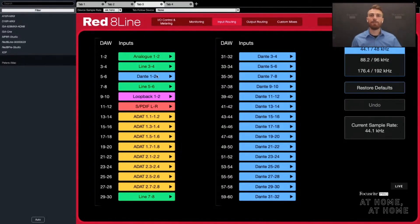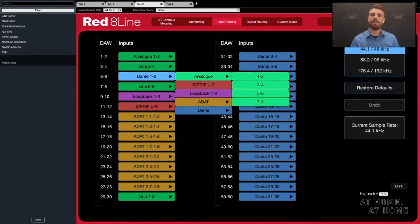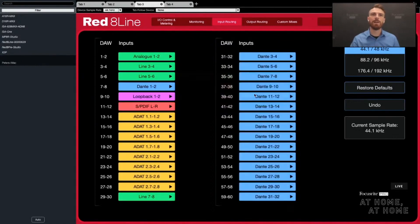Say hypothetically I purchase a third keyboard and want to get it hooked up without confusing myself about being on channels three, four, and then seven and eight. I can simply move things around — I can select any of my inputs, whether analog or digital, and just move them. So bumping the Dante channel down means that in Logic, channel five and six would be line five and six on the device, and channel seven and eight would be the stereo input from the X2P in the other room. It's that easy to change where your DAW sees those inputs.